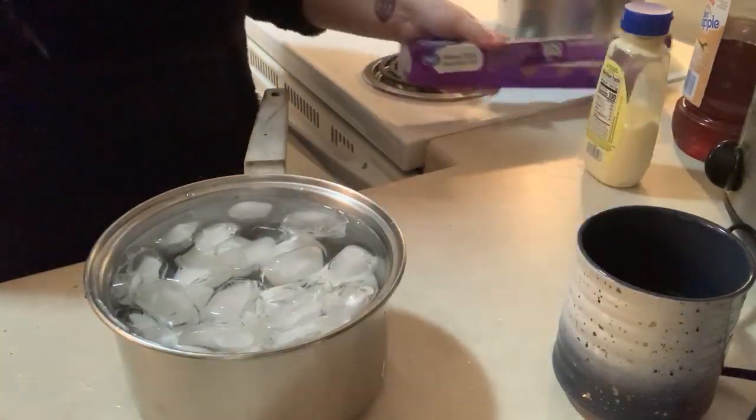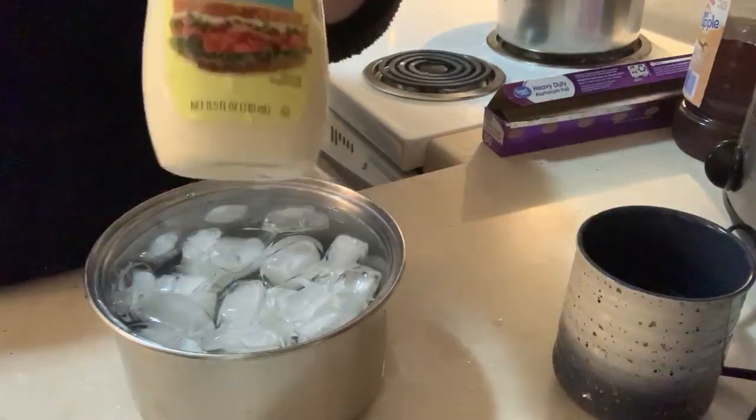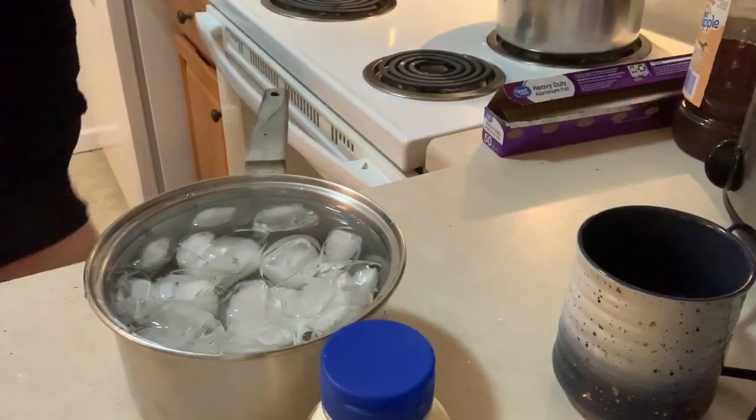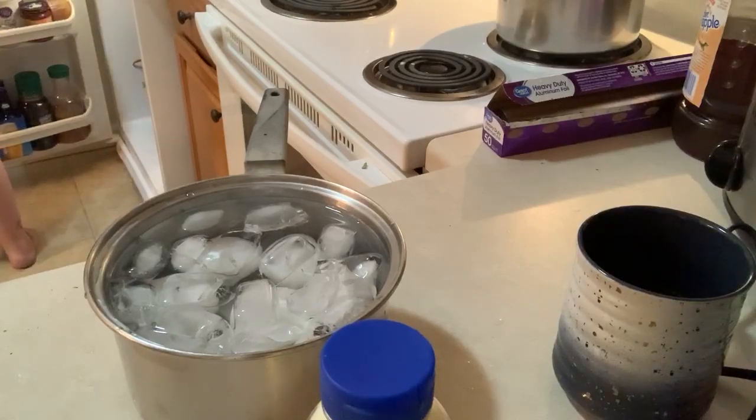I'm going to put some cold water in, then take some ice cubes - this gets them cooled down real quick so you can quickly crack them, get them in a bowl, and start making your egg salad. Normally I don't let them cool down, but for the video I'm doing it this way. We have the mayonnaise - you can use any mayonnaise, we're just using some off-brand mayonnaise. Let that cool off for a minute or two.